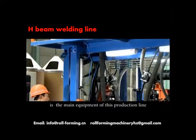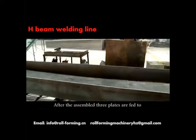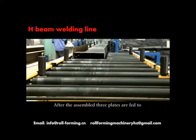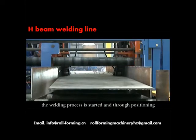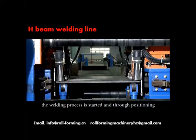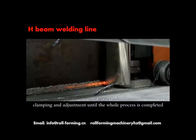The main welding machine is the main equipment for this production line. After being assembled, the three plates are fed to the main welder through a conveyor. The welding process is started and goes through positioning, clamping and adjustment until the whole process is completed.